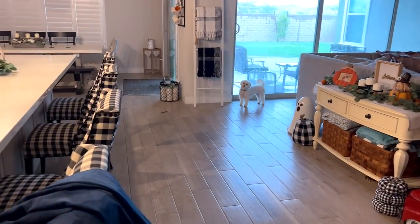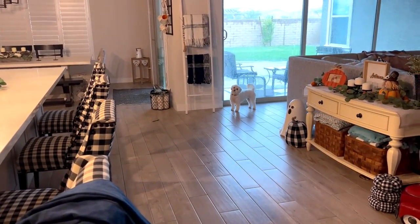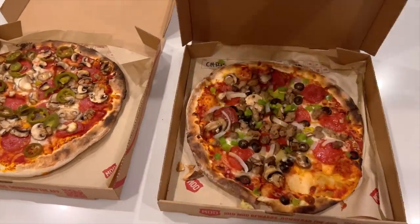Babies, you can't go potty over there because it's wet — let's go in the front, okay? We brought some Mod Pizza home. This is Chris's pizza.